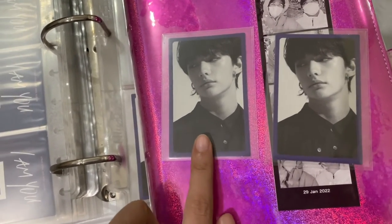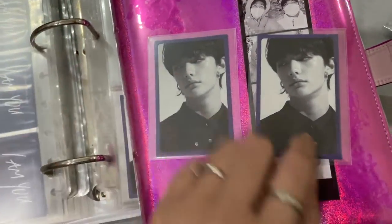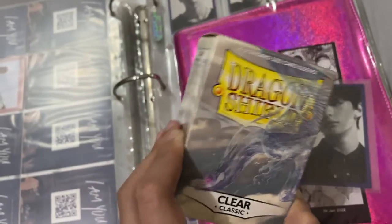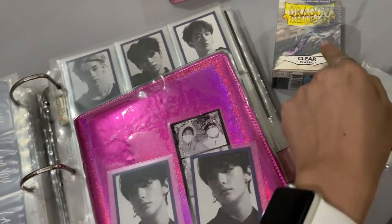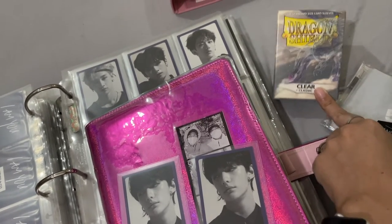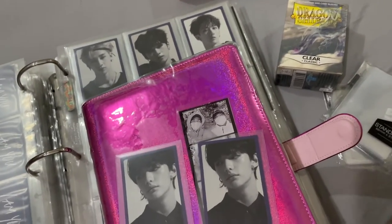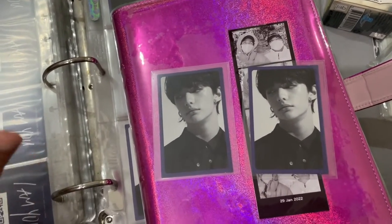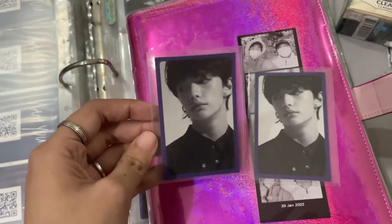I'm fine with the Ultra Pro visibility for album photo cards. I just can't afford to get Dragon Shield outer sleeves for all my photo cards because it's so expensive in the Philippines — it's like 500 to almost 600 pesos per 100 pieces. That's expensive. Ultra Pro is a little, if not a lot, less expensive. So I use Ultra Pro and you know it's fine — it's manageable.